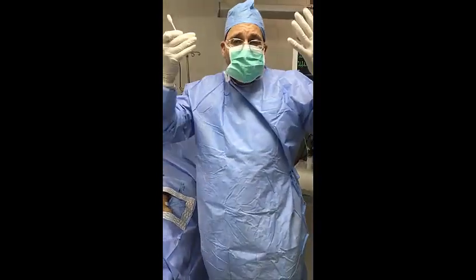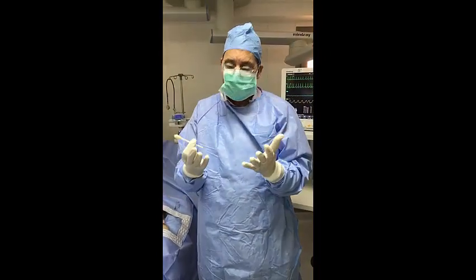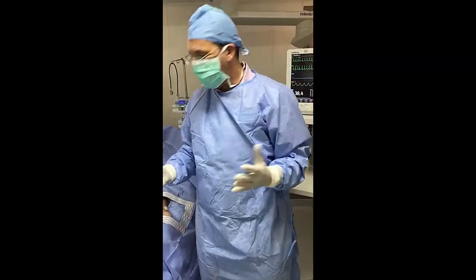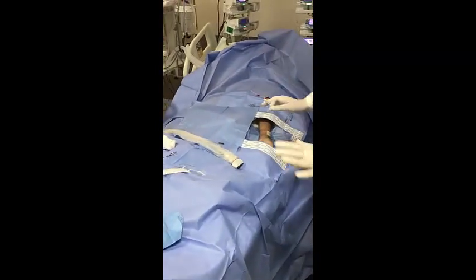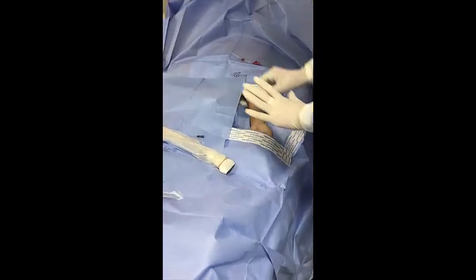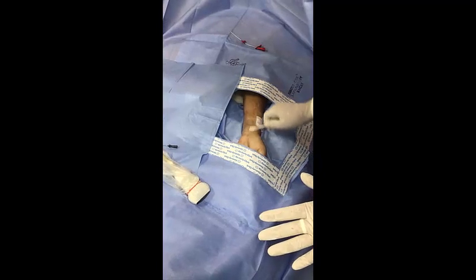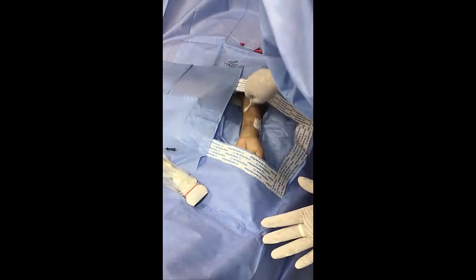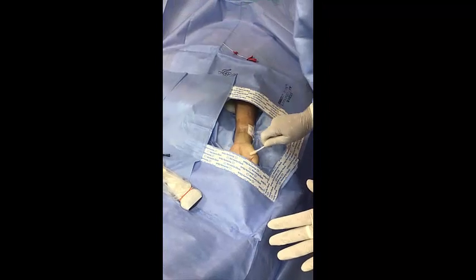First of all, you should be fully covered from head to toe — head cover, face mask, gloves, gown — all should be sterile. The patient should be fully covered as well. I have already sterilized the patient, but I will now re-sterilize with chlorhexidine all the area of the arterial line insertion.